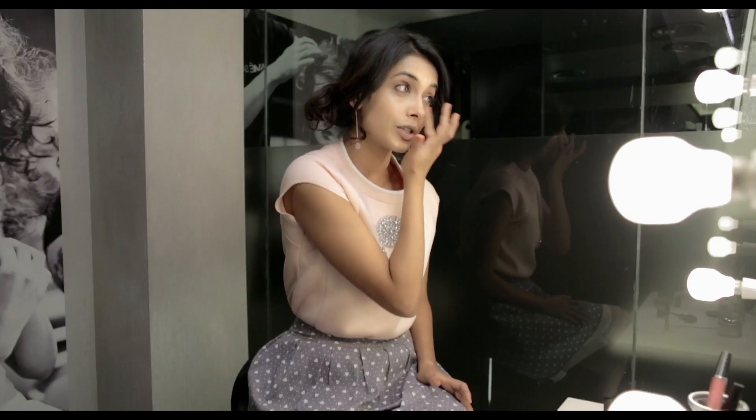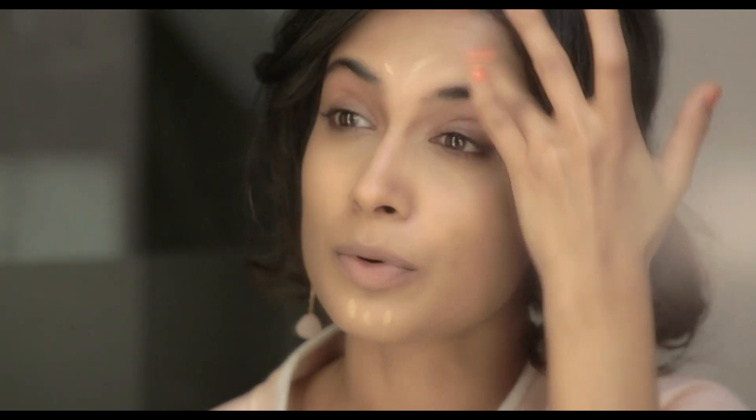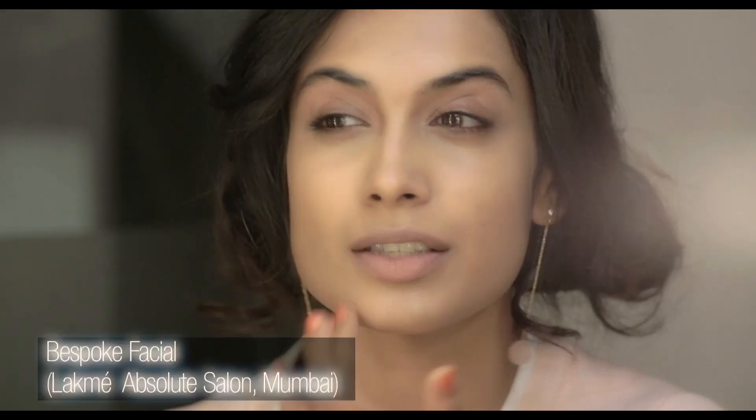What you really need to do is pamper your skin every now and then. I strongly recommend the bespoke facial that's available at the Lakme Absolute Salons — I do it sometimes when I can take a break from work. What it does is just bring out the radiance in your skin and makes makeup look flawless.